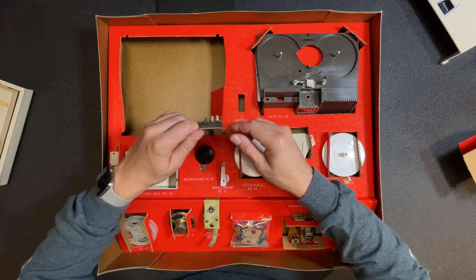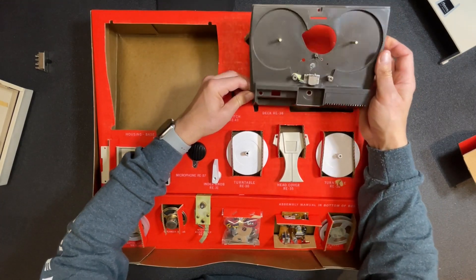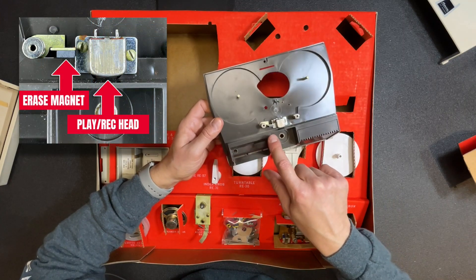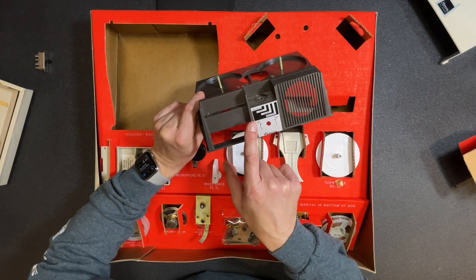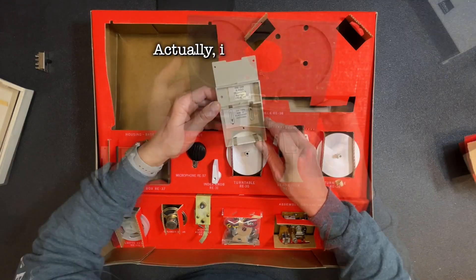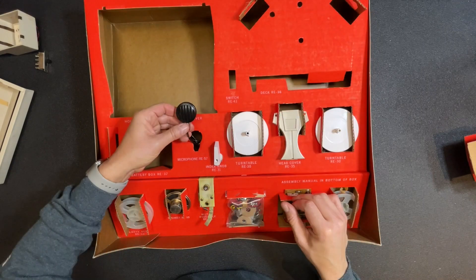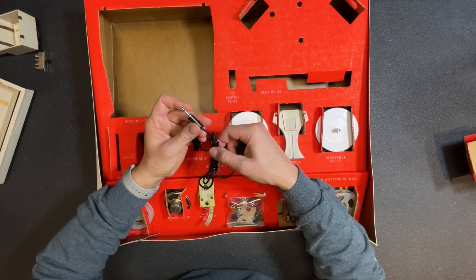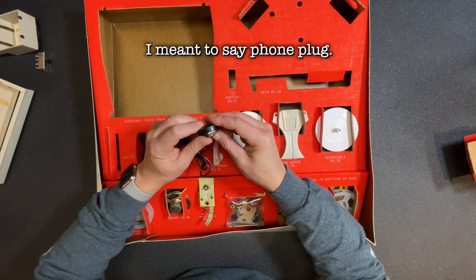Very typical design. Here's our deck — the head is pre-installed, looks like a simple magnet to erase. On the front we have a control for rewind, off, play, and record, and a high/low switch that's probably for tone. Here's the battery box with space for the 9-volt transistor battery and two D-size batteries. There's our neat-looking microphone with a nice long cable, a 1/8-inch phono jack, and a nice little lapel clip as well.